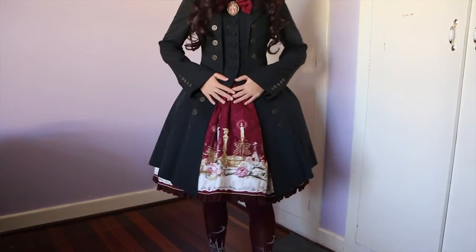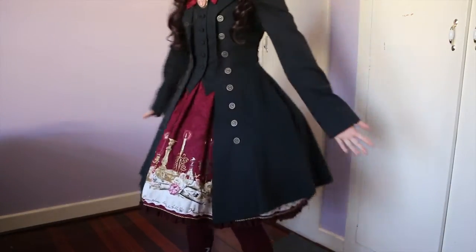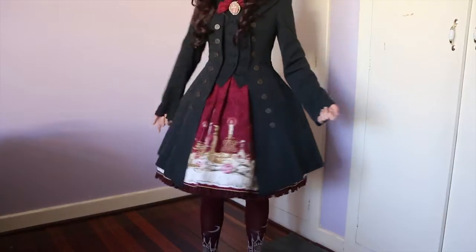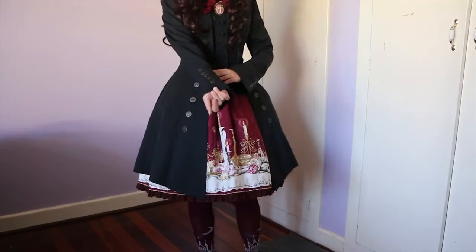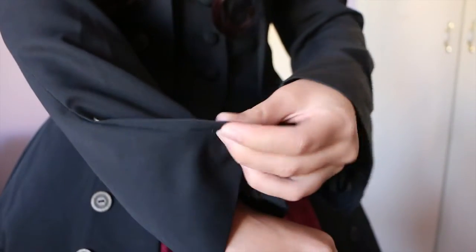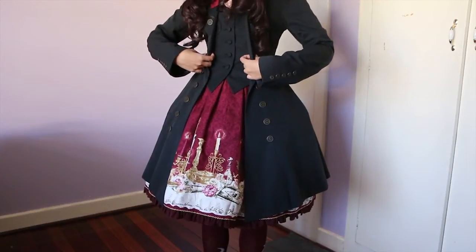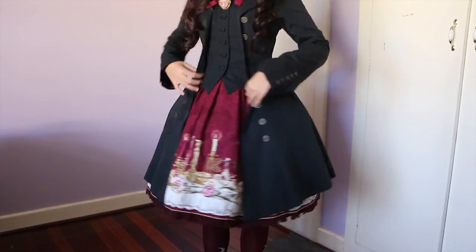We are back on frame with me wearing the Atelier Boz Roland jacket. I'll do a bit of a spin so you can see what the jacket looks like from all angles. One thing I forgot to mention — there are little buttons on the cuffs as well, but they are decorative buttons, so you can't actually undo them. The buttons that run along the front are detachable as far as I know, so that section is attached that way.